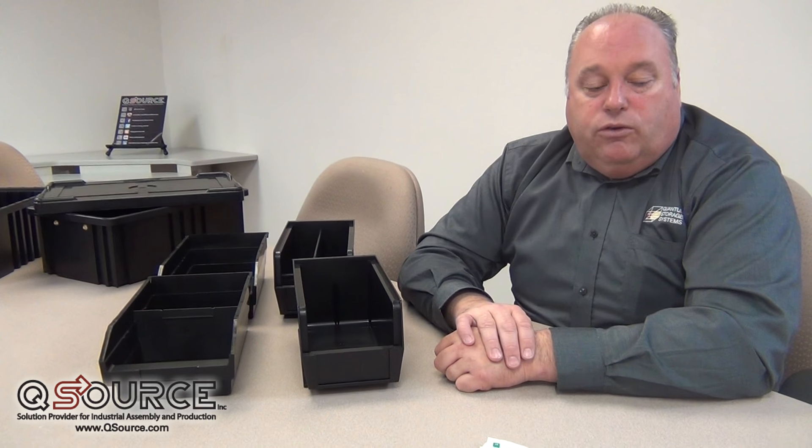Hello, I'm Tom Memon with Quantum Storage Systems, and I'm here today at QSource to talk about electrostatic dissipative material bins.